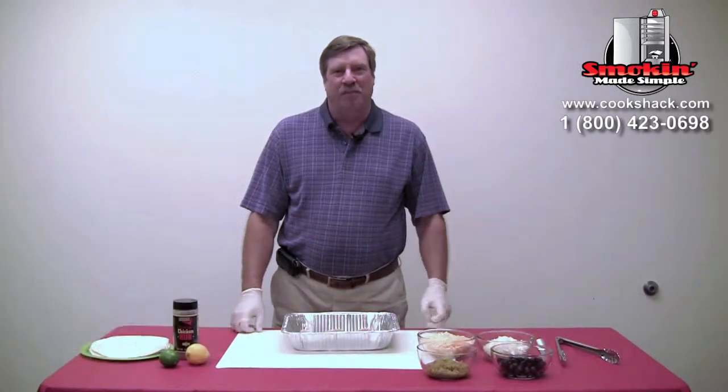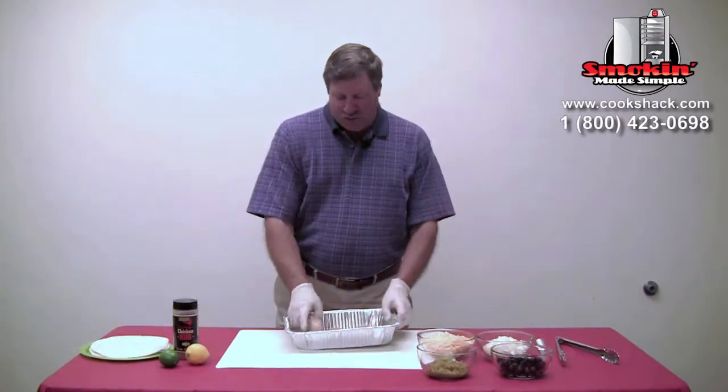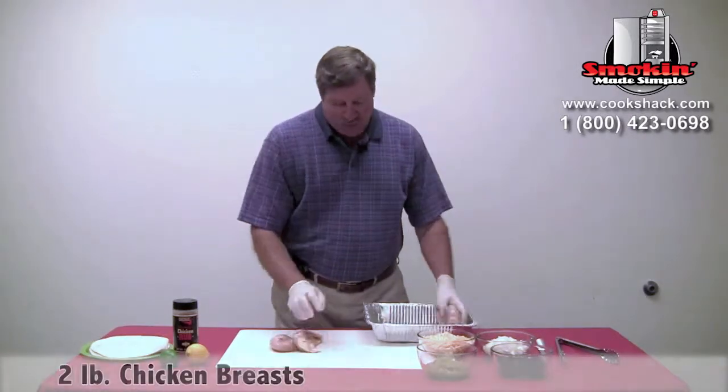Today we're going to do some grilled chicken quesadillas on the PG500. We're going to start with just some boneless skinless chicken breasts.